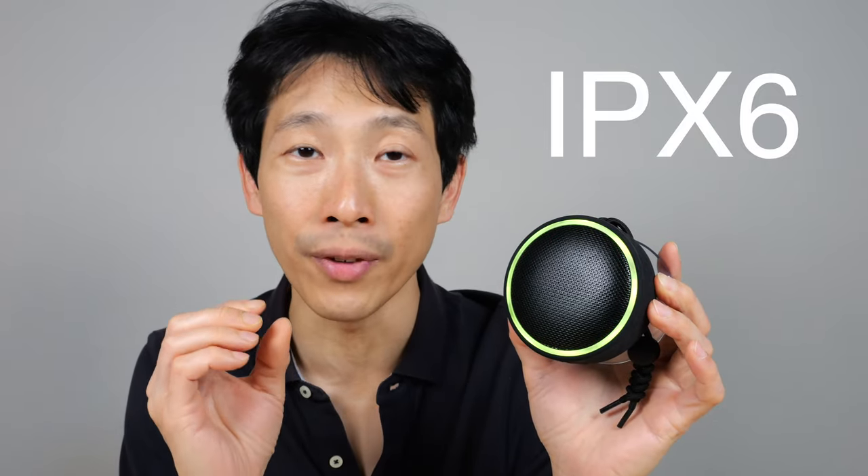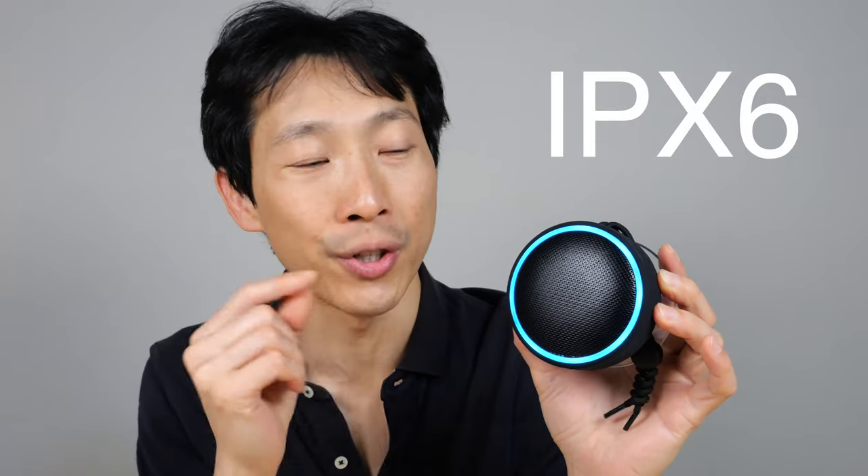It's rated at IPX6. The first digit is for solids — in this case it's X, which means it's untested. The second number is a 6, which means it can withstand streams of up to 0.49 inches sprayed at any direction at this thing, and it will still survive.